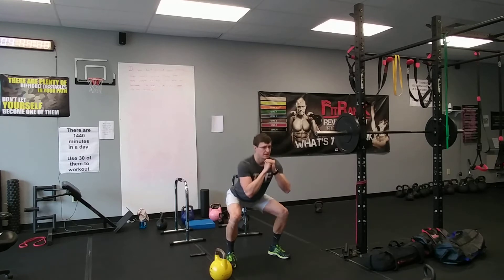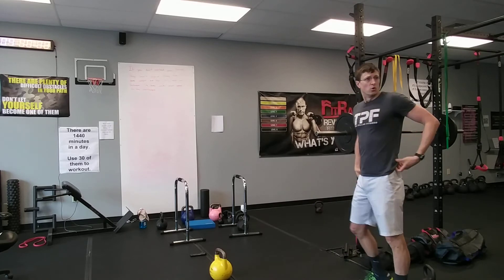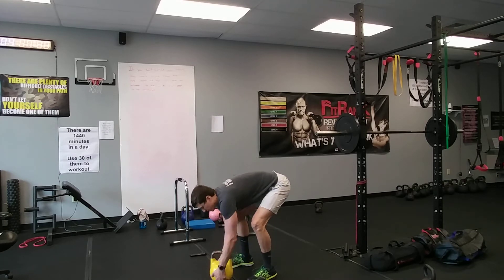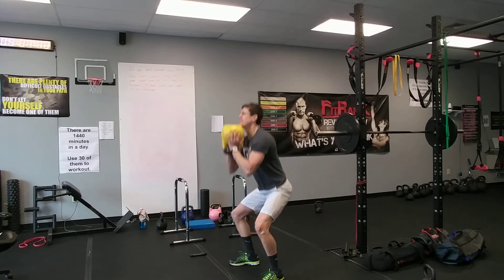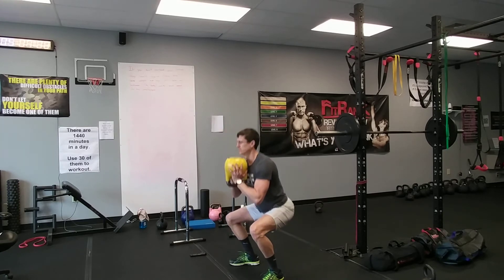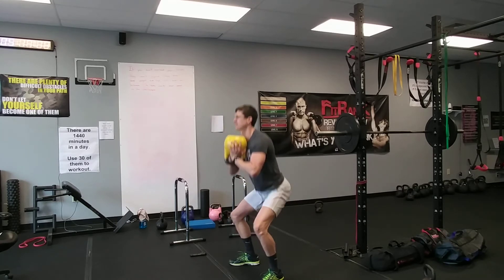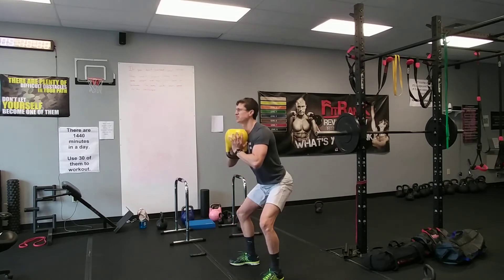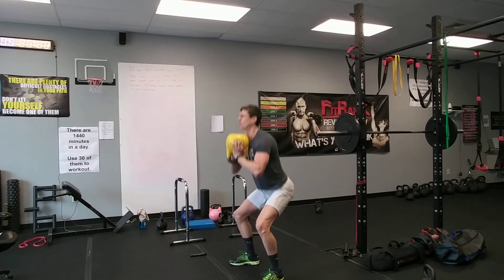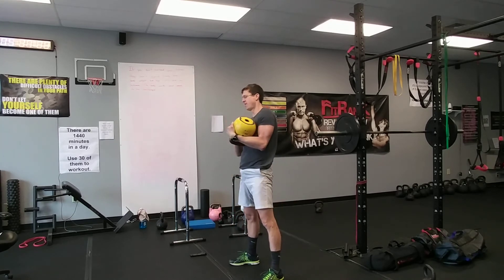Now pulse squats — you're not going to go all the way down and all the way up, you're going to keep it right in the middle. It's going to hit those quads hard. Use a dumbbell, a kettlebell, or nothing — whatever works best for you. Begin. Don't worry about counting, just knock them out. It's going to burn — that's okay, do your best, breathe. Ten seconds, keep going, keep going. You're strong, I know it. And rest.